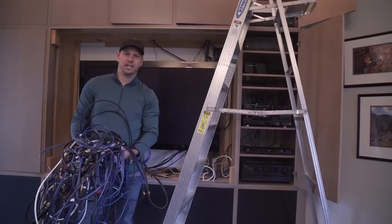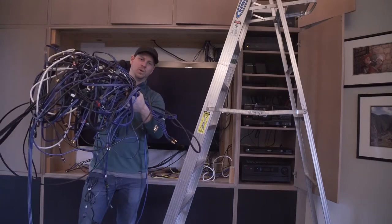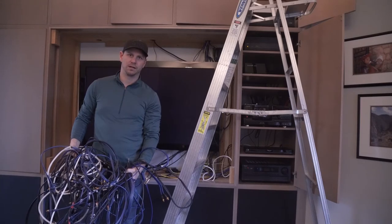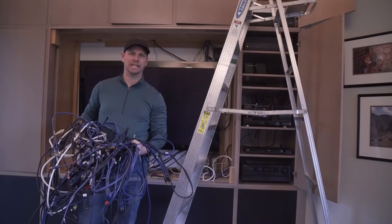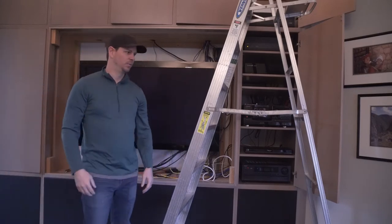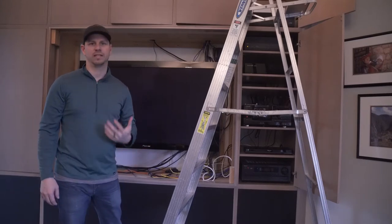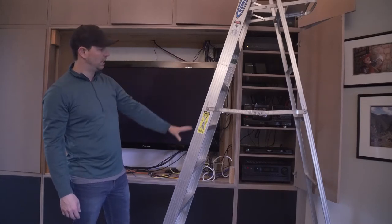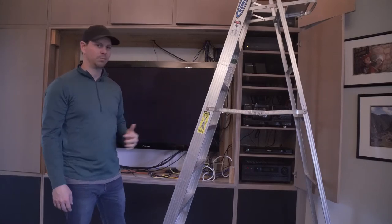Here's the start of day two. We took out all of this wire. We're going to continue to take out the rest of the unused wire — all of this was not being utilized, it wasn't plugged in, it was just sitting in there. We've got a little bit more to take out, then we'll finish organizing the wires that are going to remain in place, make sure that's neat and tucked away looking right. We'll finish organizing the theater rack here and move some components and shelves around.